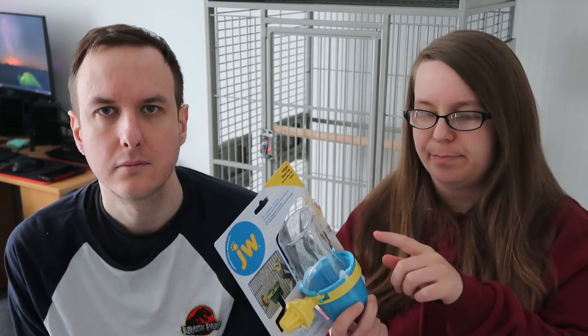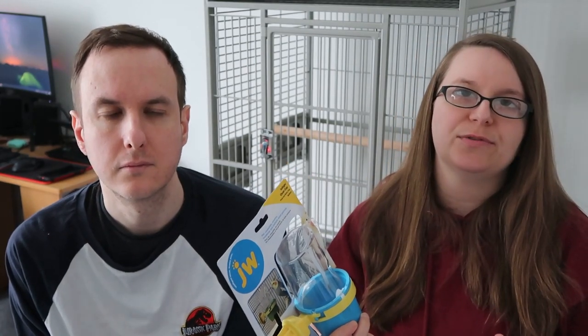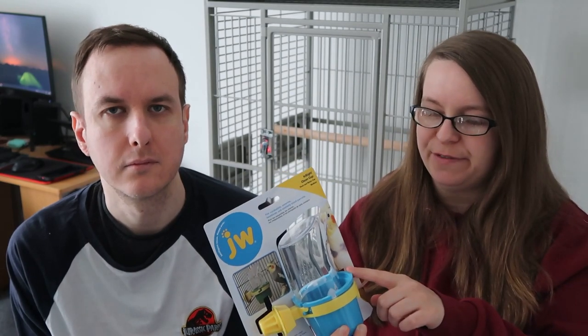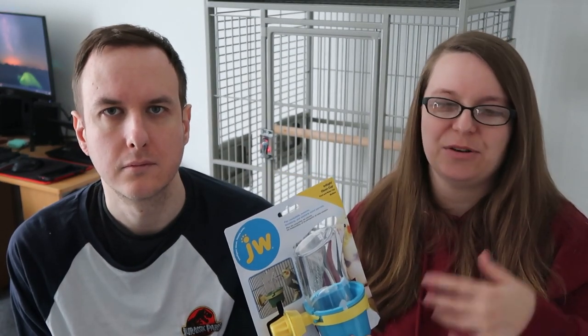We've also got this JW clean cup, and this could be a really fun foraging bowl. We normally use stainless steel bowls for feeding and water, but I think this could be really fun to stuff with some crinkle paper or substrate and hide treats in, or have foot toys that Olive can play with. Think outside the bowl — it doesn't just have to be for food and water; you can actually make it into a foraging activity.